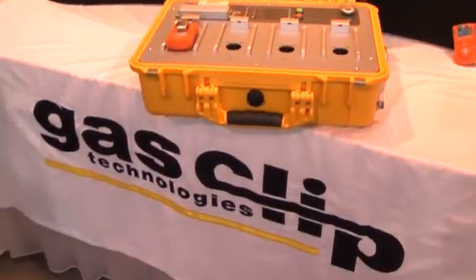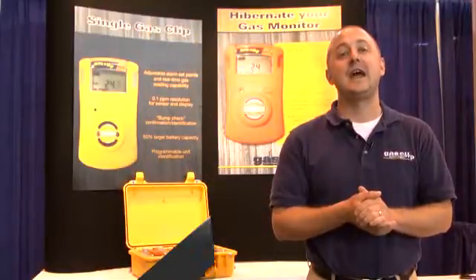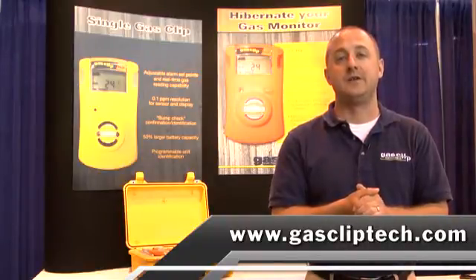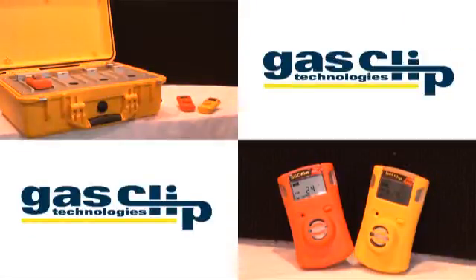Thank you for watching this short video. Please feel free to check us out at GasClipTech.com. We welcome the opportunity to be your single gas solution provider.